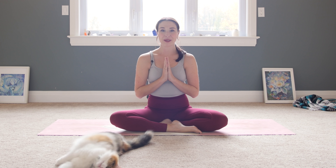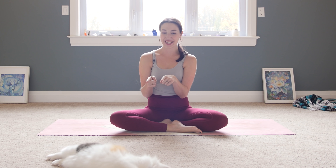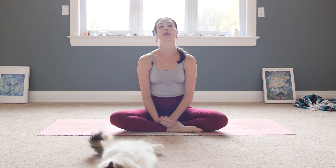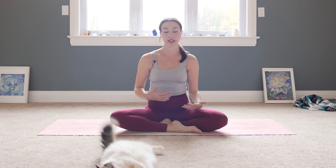Namaste. Welcome to my channel. My name is Cassandra. That's my cat Cleo. Welcome to my new Yoga with Cassandra home studio.